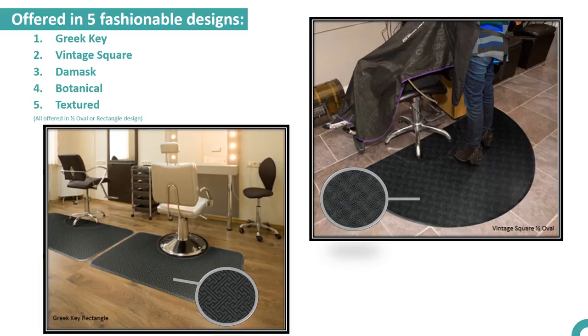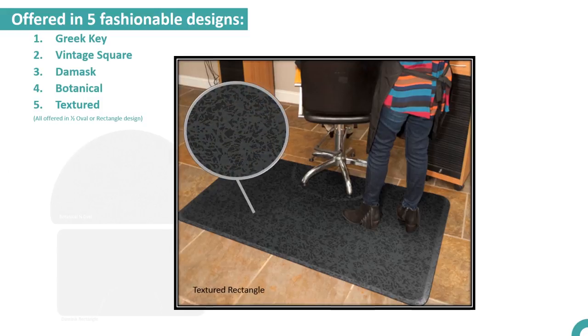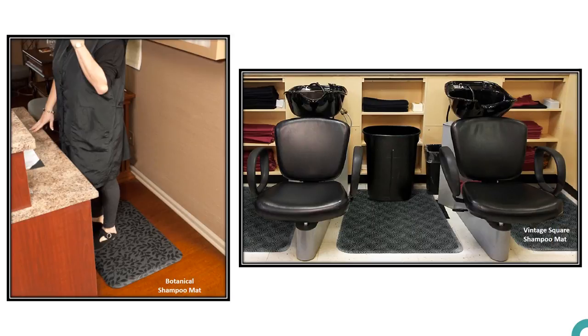The designs include Greek Key, Vintage Square, Damask, Botanical, and Textured. All the designs are offered in a half oval or rectangle design. The designs are also offered in a smaller but equally effective size, known as a shampoo mat, which is perfect for the reception desk or shampoo area.